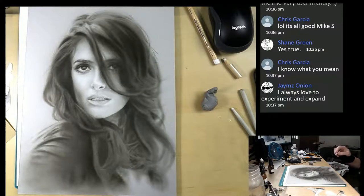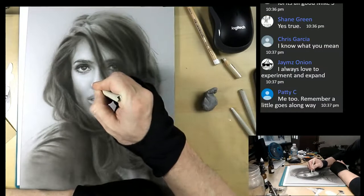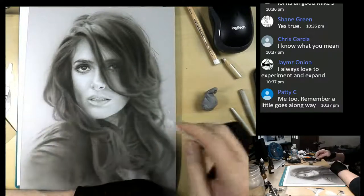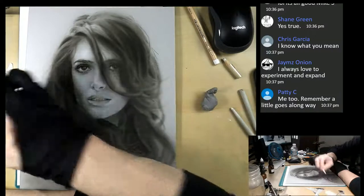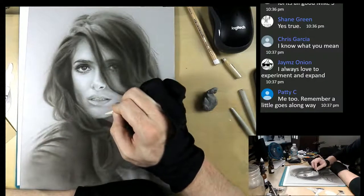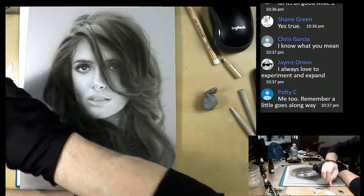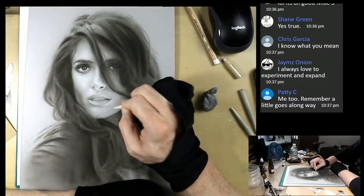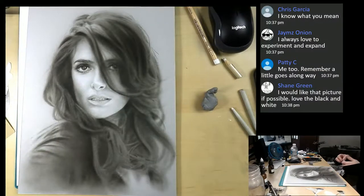James says he always loves to experiment and expand. It's important to always push your boundaries. Not only that, it's important to try different things - working large or maybe on irregular surfaces might be what you'll be known for, what works for you best. So it's always important to do that. A little goes a long way.